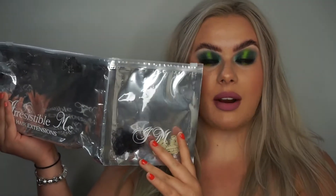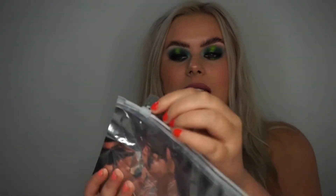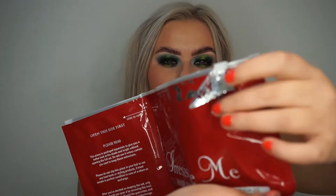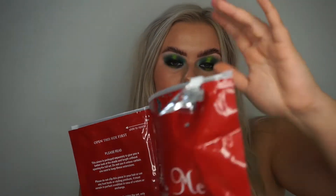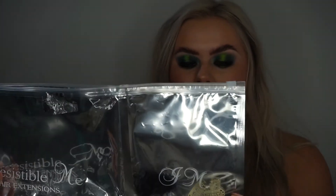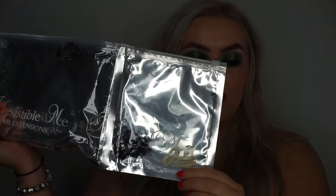One side of the box has all your hair extensions, and the other side has your sample piece. You take the sample piece out and match it to your hair. If it matches, you can open the main side — but it has a security seal, so once you break that it's non-returnable and you cannot get a refund. Make sure you only open the sample side first to color match.